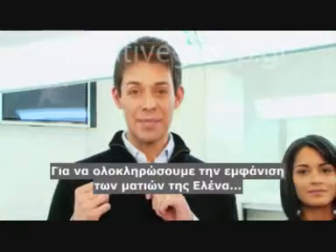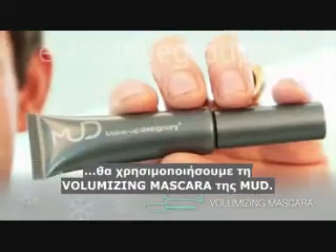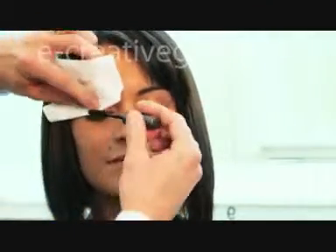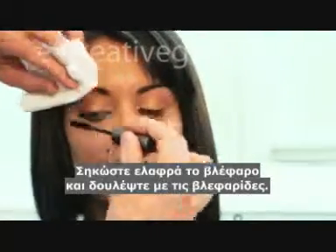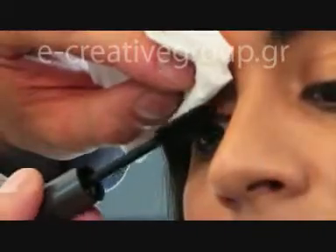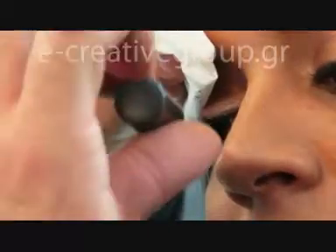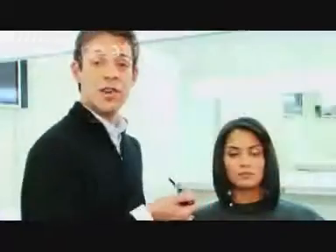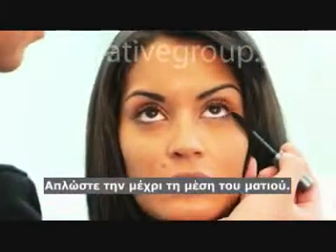To complete Elena's eye treatment, we're going to use Makeup Designery's Volumizing Mascara. Just lift the lid and work your way into the lashes. Don't forget to add mascara to the bottom lash line — just bring it in about halfway under the iris.